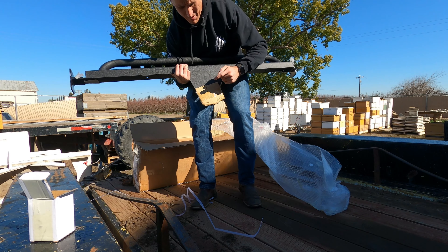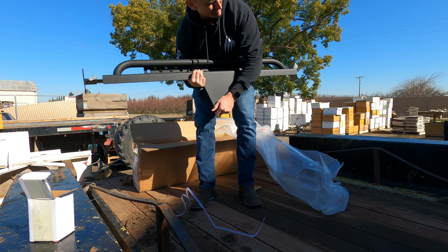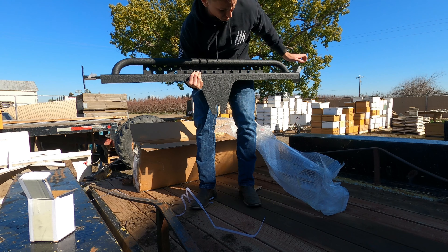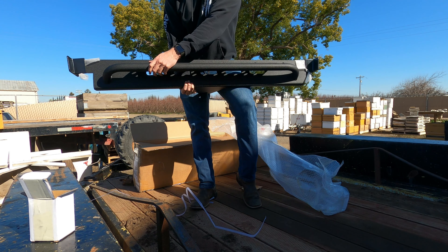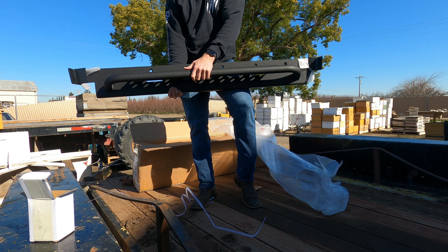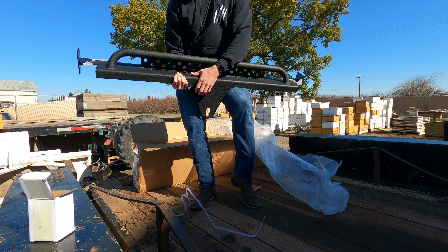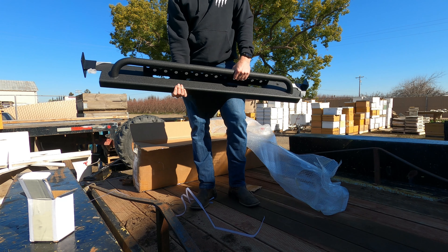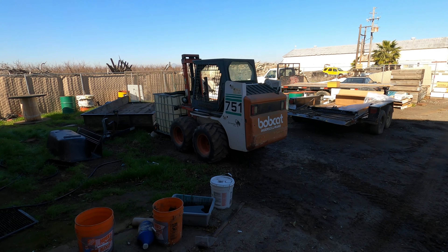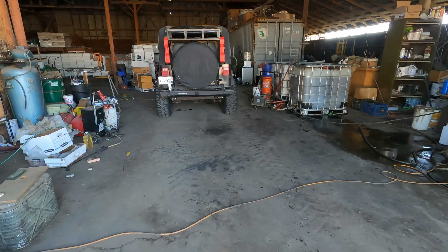Here's the box with the sliders. I decided to go with the barricade sliders. This part is going to be mounted in between the frame mount and the tub and the frame. This should give us some nice protection against rubbing up against any trees, rocks, as well as another eighth inch of steel before we start bending our rocker panels.